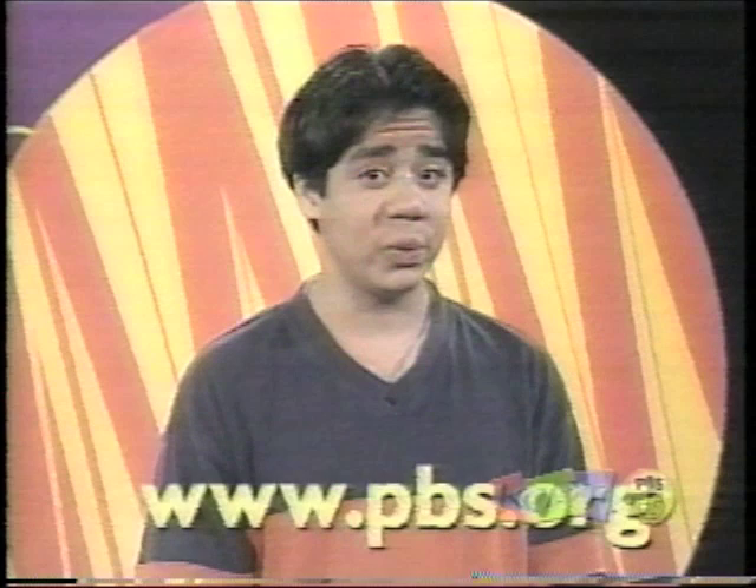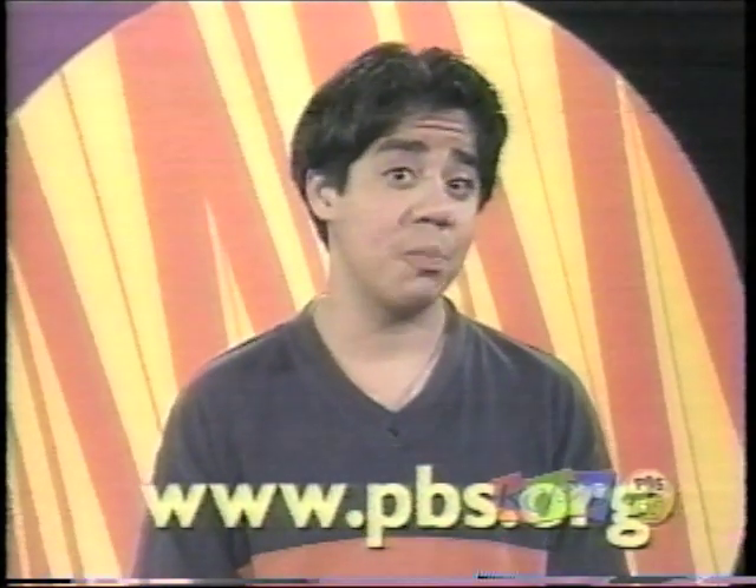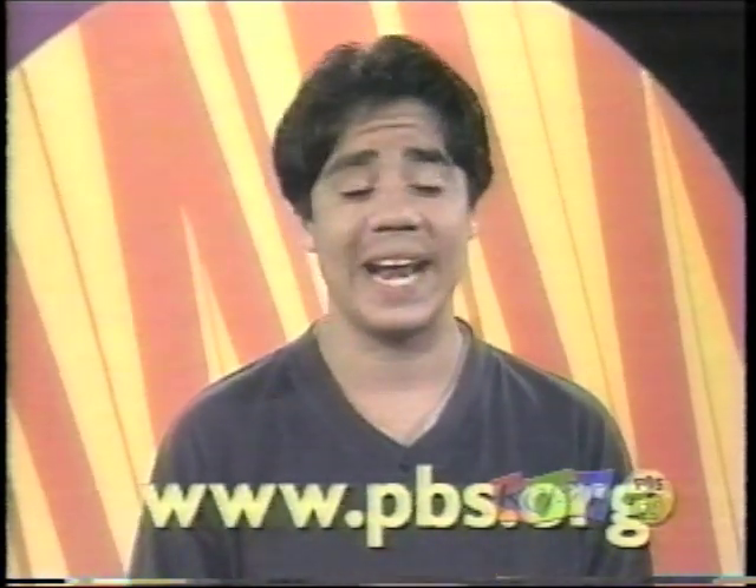Si quieres compartir tus ideas y tus cuentos con nosotros, chequea la página de Zoom en el internet. Búscala en www.pbs.org. Si no tienes una computadora en tu casa, es probable que puedas usar una en tu biblioteca más cercana.